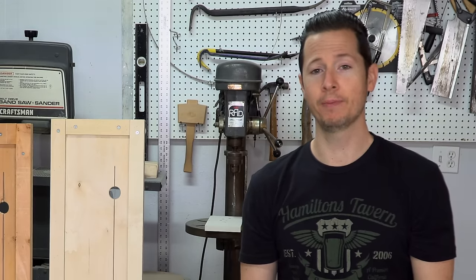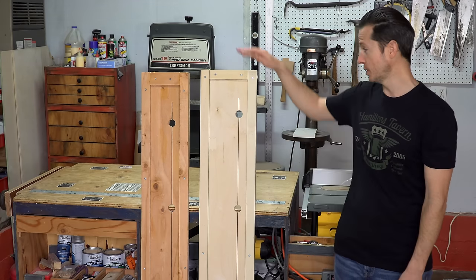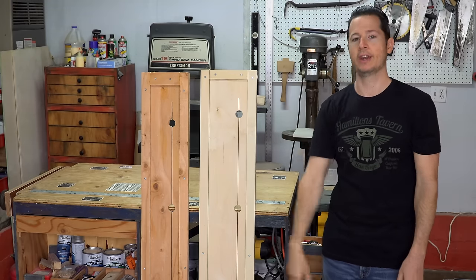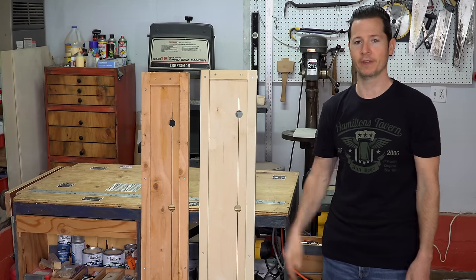Hey, thanks for watching, I really hope you liked this video. If you haven't already, be sure to like and subscribe, and make sure you hit the bell icon so you get notified every time there's a new episode. I'd love to hear what you think of these saw tracks in the comments section below, and if you have any quick questions you want answered, hit me up on Instagram, Facebook, or Twitter. And until the next time I see you, I hope you have fun building something.